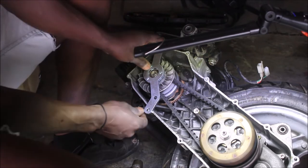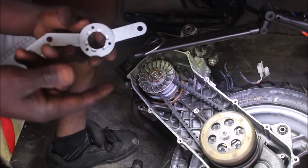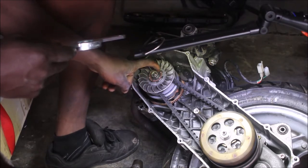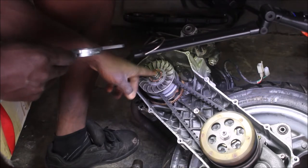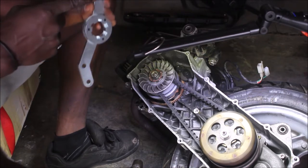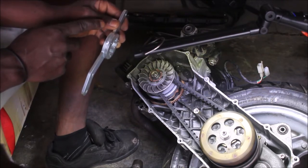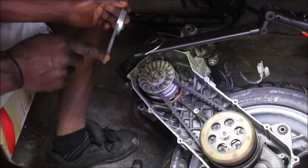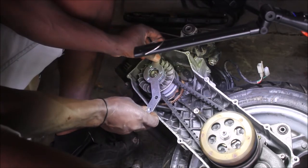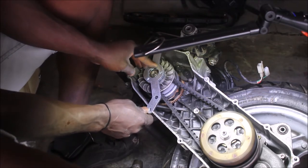I figured out that this tool goes around this way — it's going to hold the variator where the kickstarter goes, and hold it in place. I'll lock it with the nuts; it came with two bolts. I'll put the bolts on both sides to hold the variator in place.